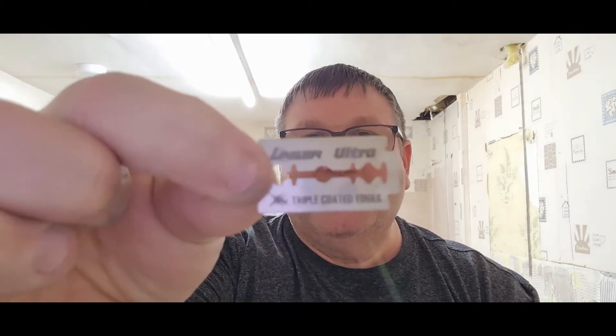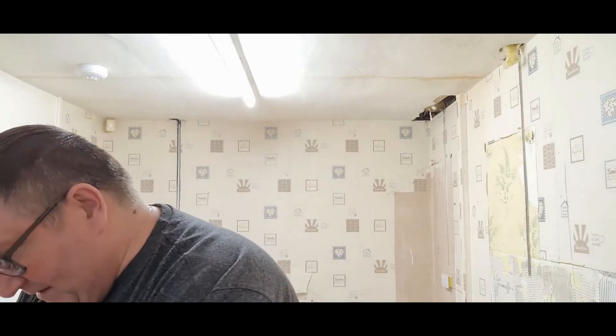I've never used these before — triple-coated Laser Ultra. From memory, these were the ones — you remember I used the Sunny blades and the Statum blades, and the woman sent me a ton of blades after seeing my video, and I think these were part of them. I've used Laser blades before but not these particular ones. Laser Ultra triple-coated edge — there you go.